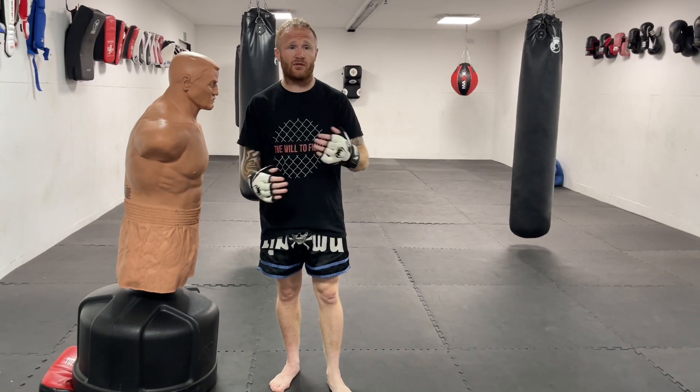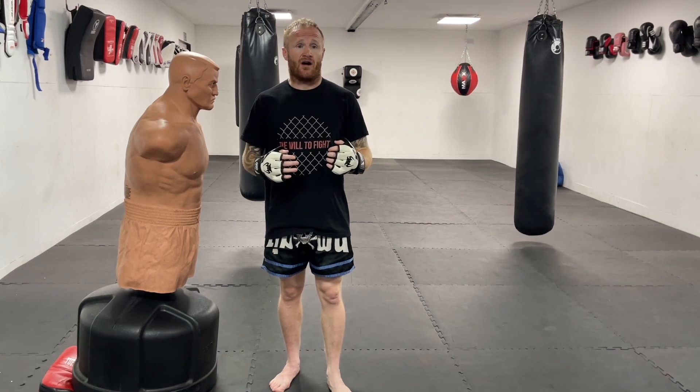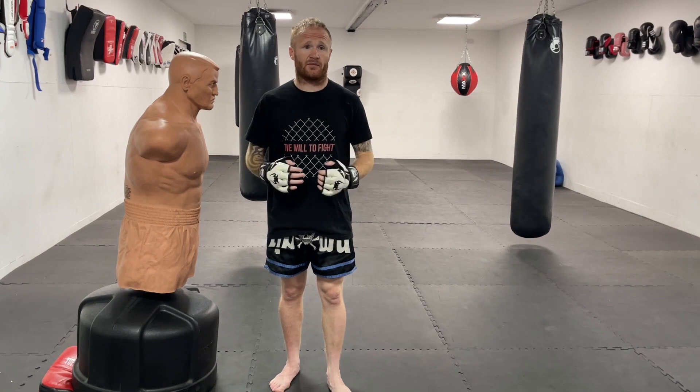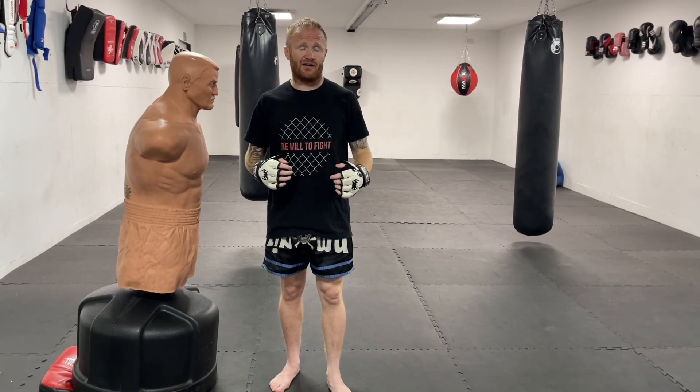So last week I was watching Tom Aspinall — English heavyweight fighter — absolutely dominate his fight in England. I thought he looked so agile and so good for the heavyweight division, I thought he looked unstoppable. And then I wake up this morning and I see Derrick Lewis land that devastating scissor kick knee.